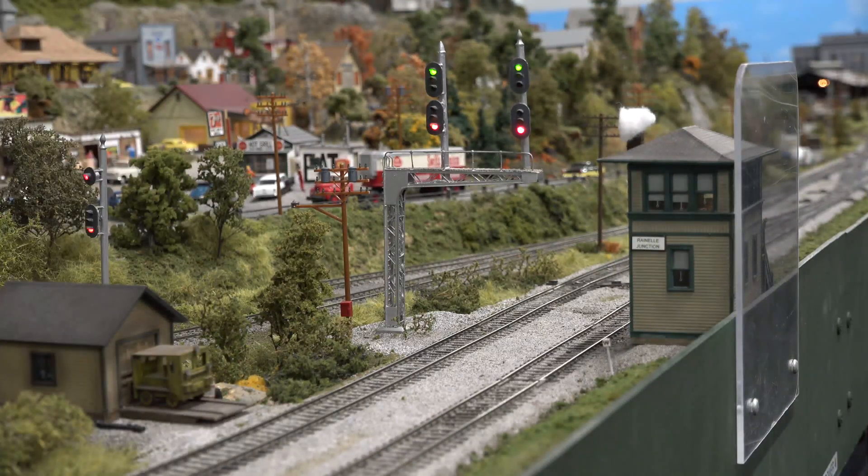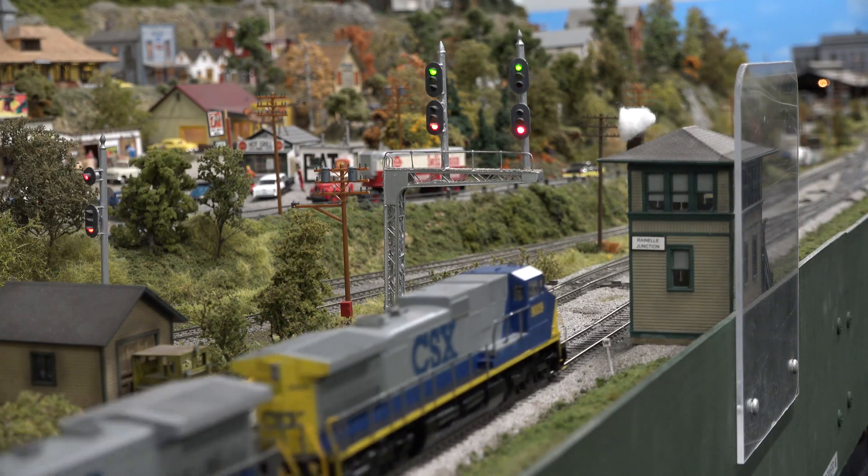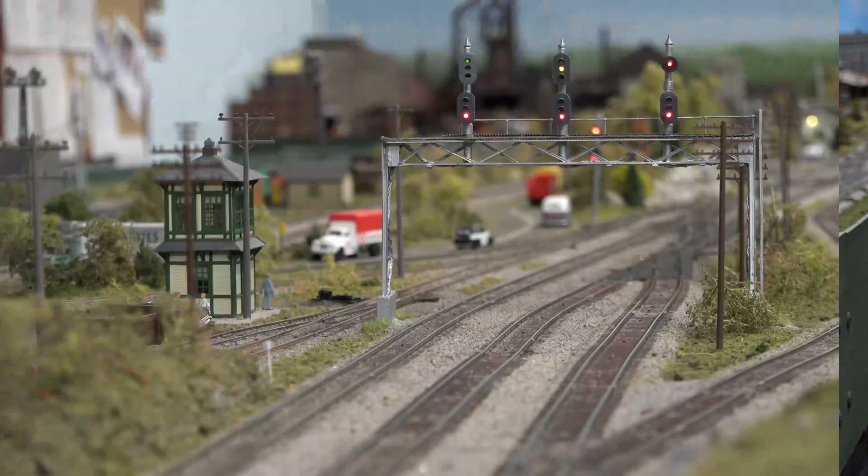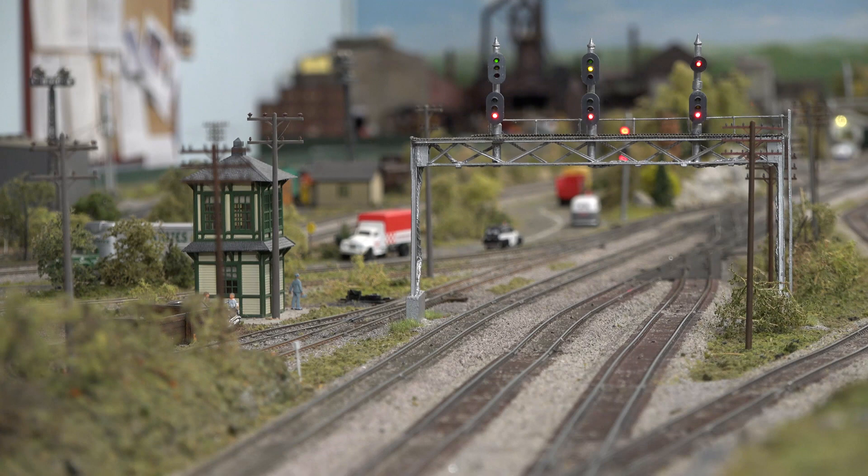Over in Ronell Junction, we'll watch this signal get knocked down from green to red. In addition to being tied into the blocks, it's also tied into our turnouts. I'm going to throw a turnout here, and we'll watch the signals change when the switch is thrown.